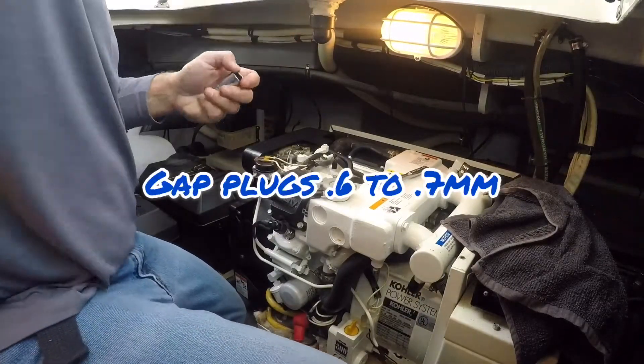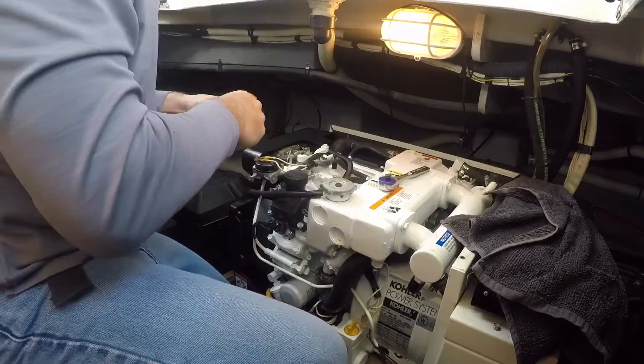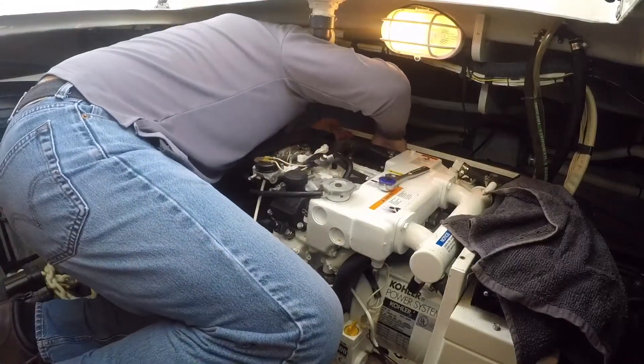The Kohler manual specifies a 0.6 to 0.7 millimeter gap on the spark plugs.